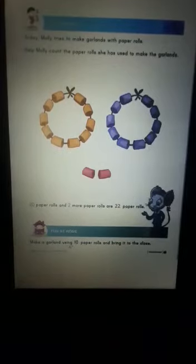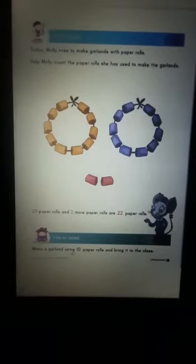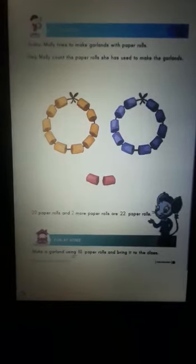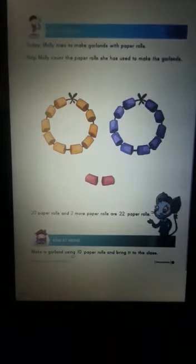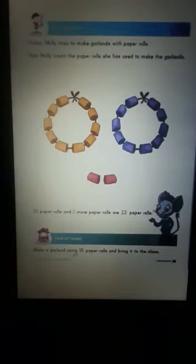Good morning students. How are you all? I hope you all remember Molly who introduced number 21. Today, Molly tries to make garlands with the help of paper rolls. Let's help her to count the paper rolls she has used to make the garlands. Let's count the paper rolls which are yellow and purple in color. Let's start counting.